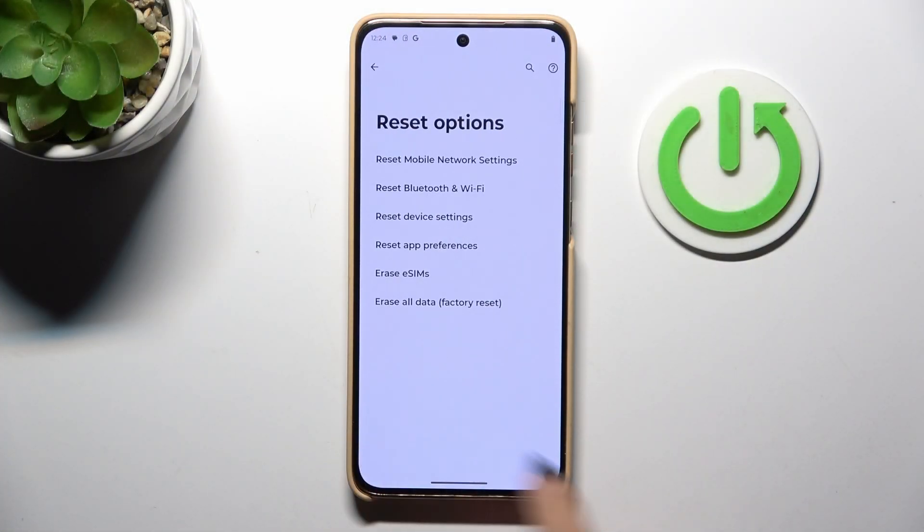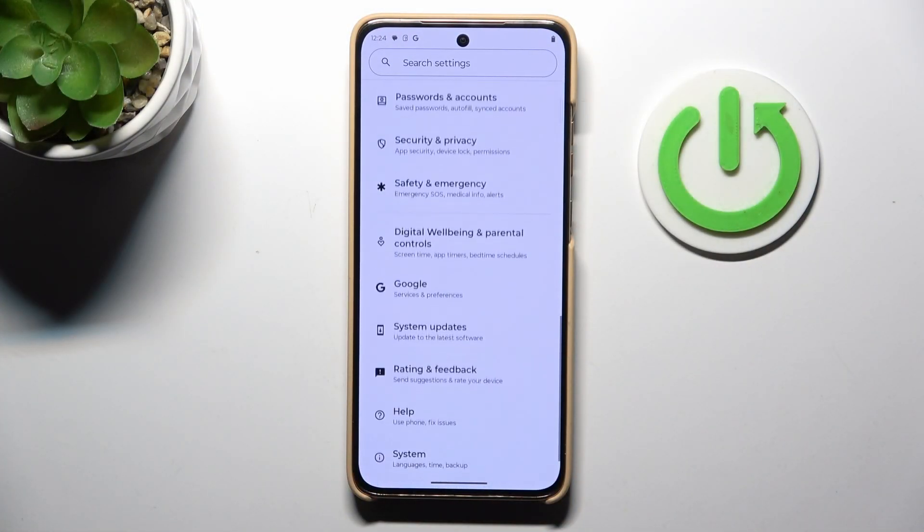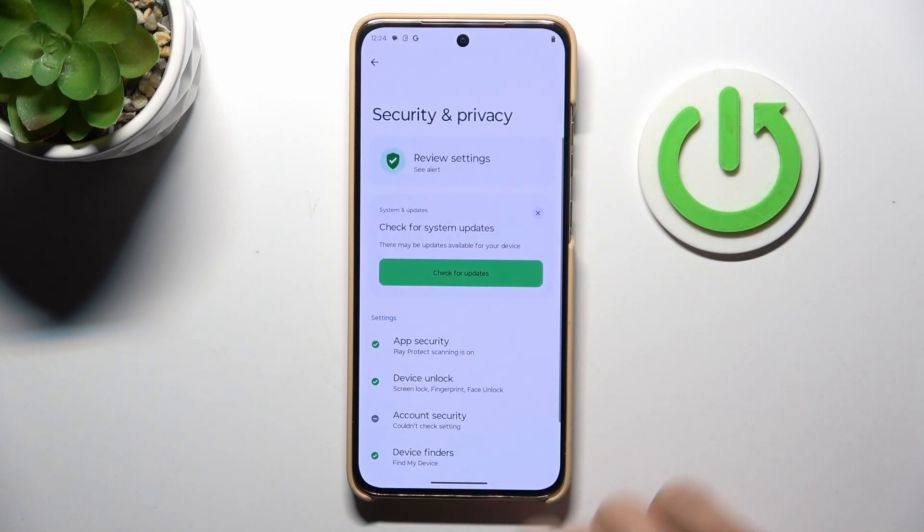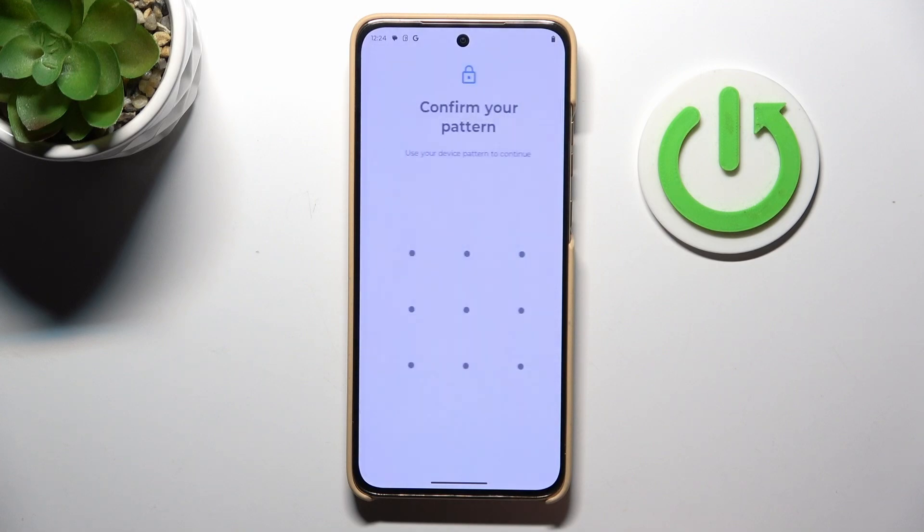First, open the settings. Then, from the main settings list, select Security and Privacy and then Device Unlock. Click on Fingerprint.